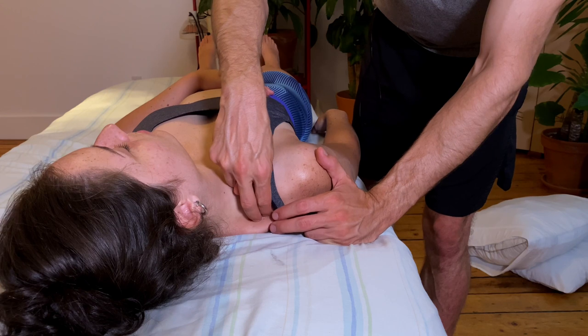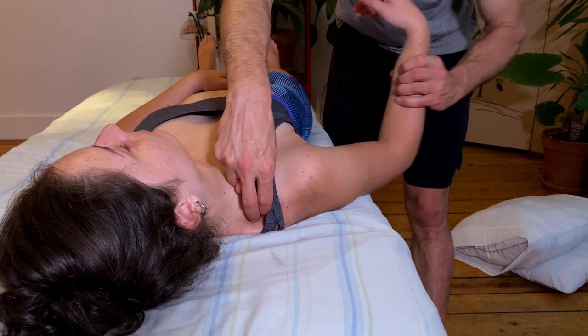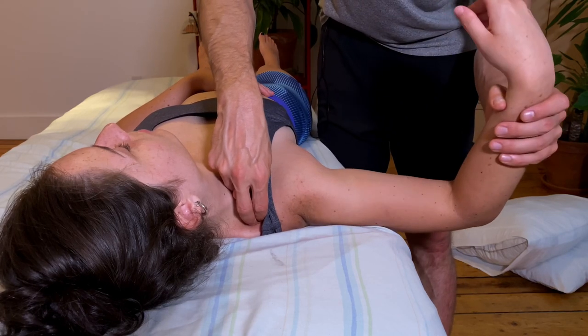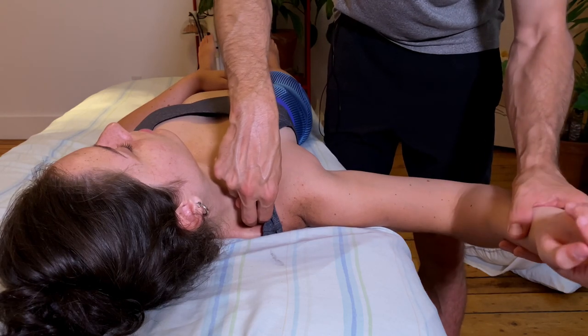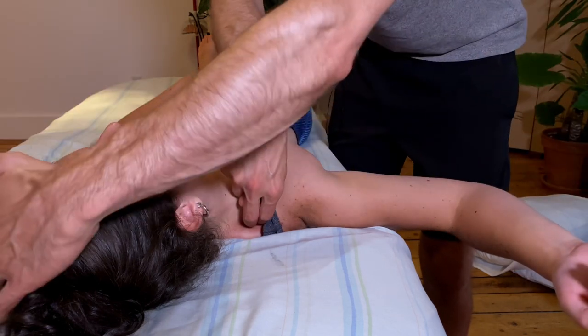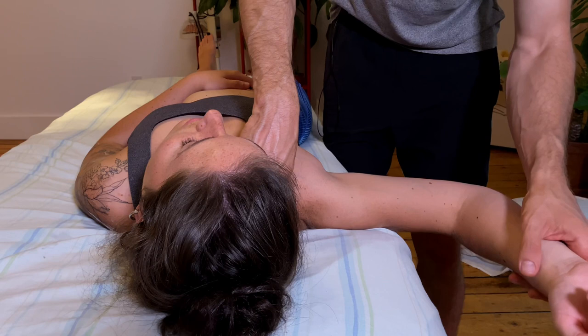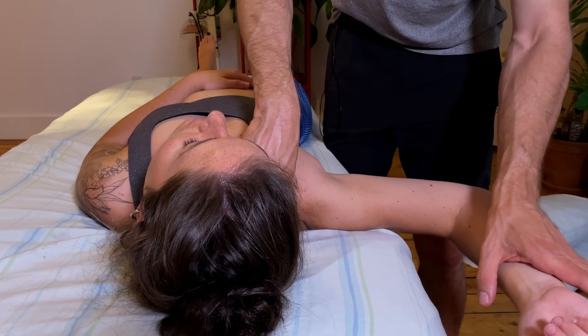Here's a nice one for a very common problem — a trigger point in the upper traps. I'll hold there, then bring the arm up to about 90 degrees. What I'm doing here is a little bit of external rotation with her arm, and that helps to relax the tissue in the upper traps. You can also bring the head over, which relaxes the tissue even more, and this is going to get your trigger point release as fast as possible.